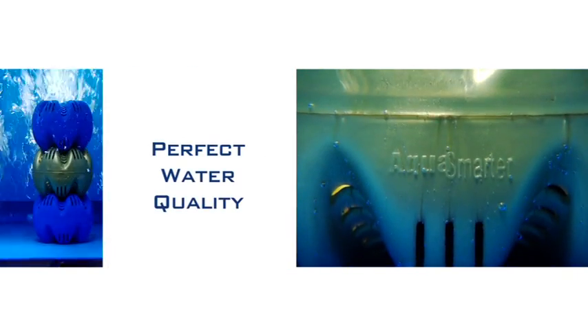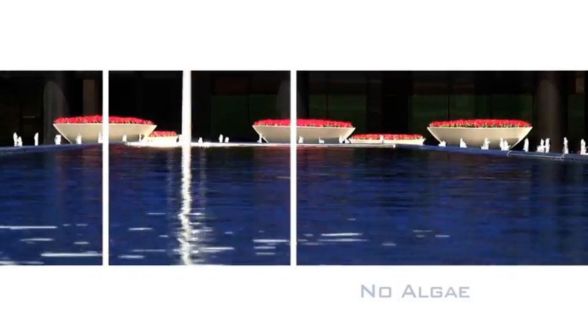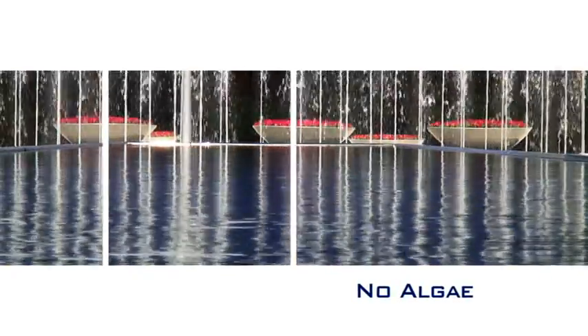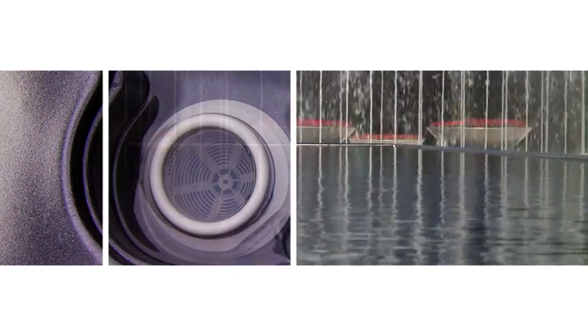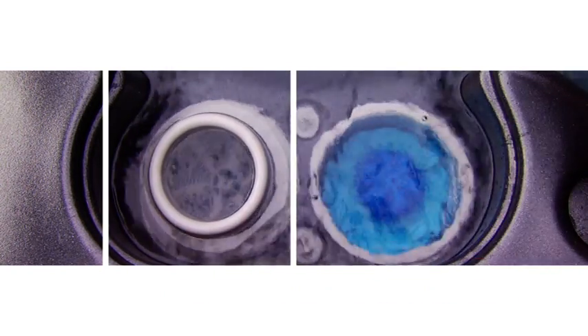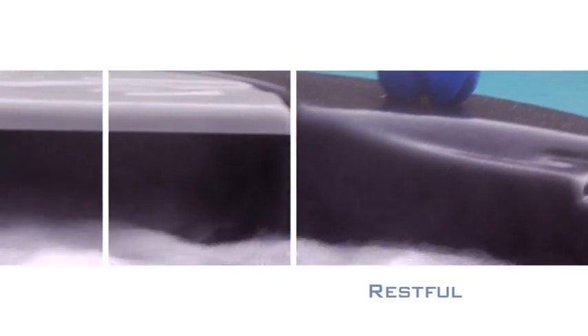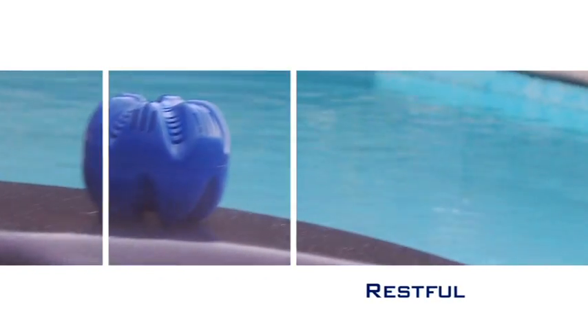This technology is a simple way of ensuring water that's healthy and safe. Aquasmaters can be used in spas and swimming pools, fountains and ponds, drinking water and processing water, as well as agriculture and irrigation systems. The ionization technique results in extremely pleasant water.